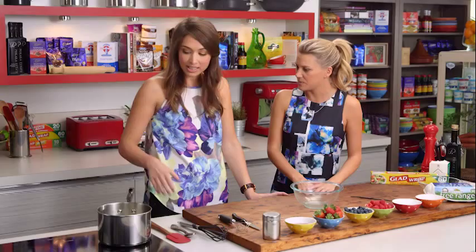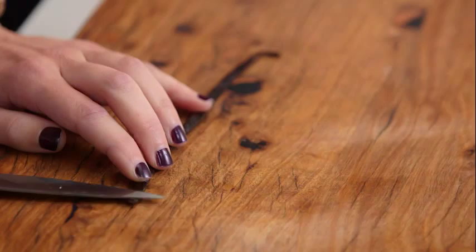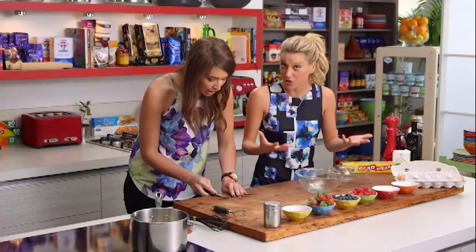So what do we start with? We're going to start with pastry cream. I've got some milk and I'll just pop that on the heat, and I'm going to put a vanilla bean in that. Love vanilla beans. And I'll just get you to crack some eggs.